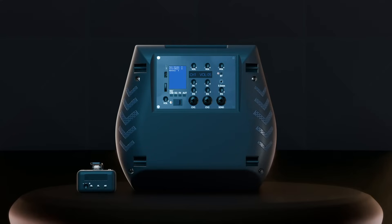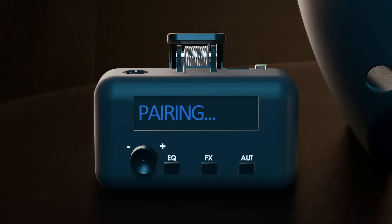The Pied Piper wireless microphone connects automatically when both the speaker and microphone are powered on. While the microphone is connecting, it will display a pairing message. After the microphone is paired, it will display the current setting that is being adjusted.